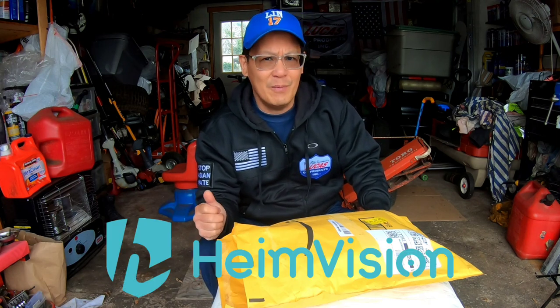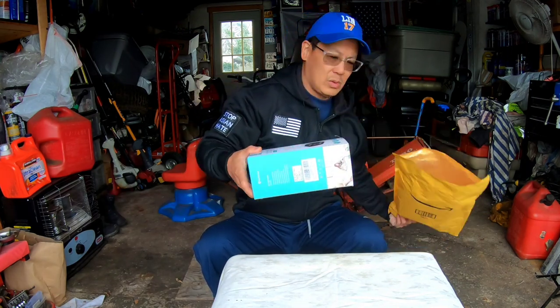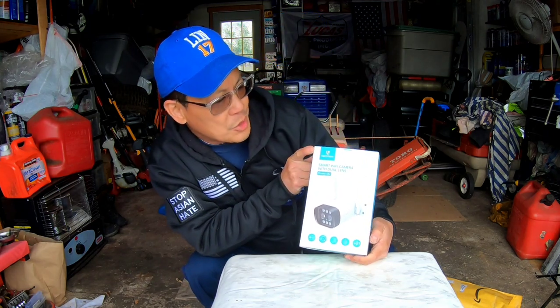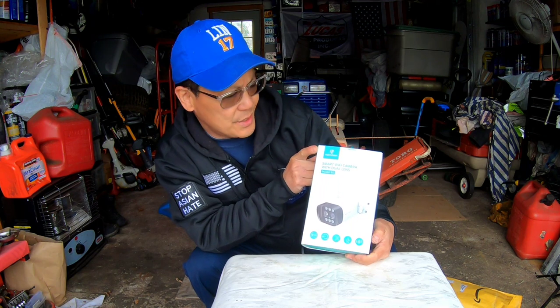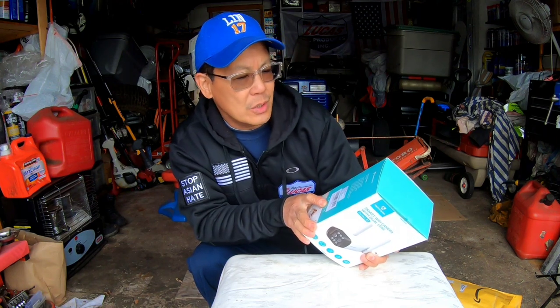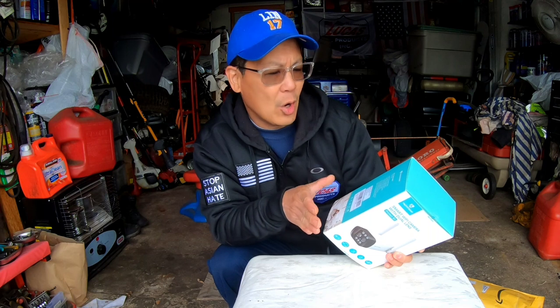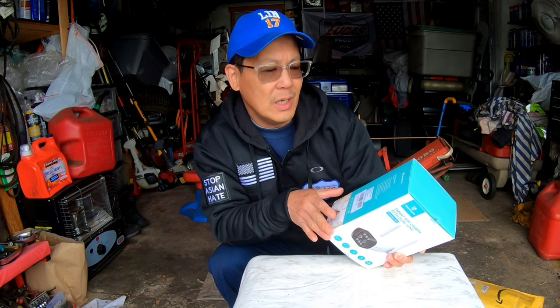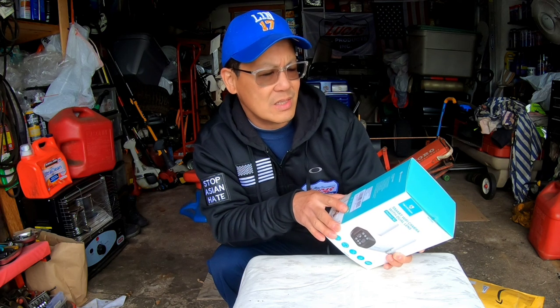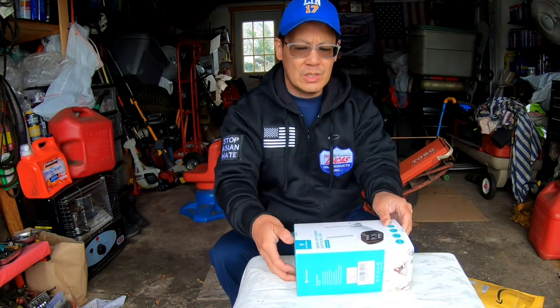I got a new package from my friends over at HeimVision — it's another Wi-Fi security camera. It's a smart Wi-Fi camera with dual lenses. Features include dual lenses for double views, smart motion detection, optical and digital zoom, floodlights and a siren warning, handy two-way audio, and advanced night vision.